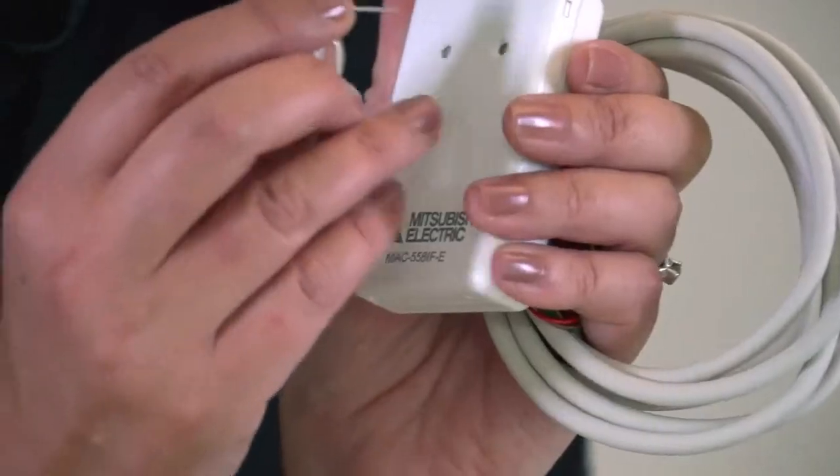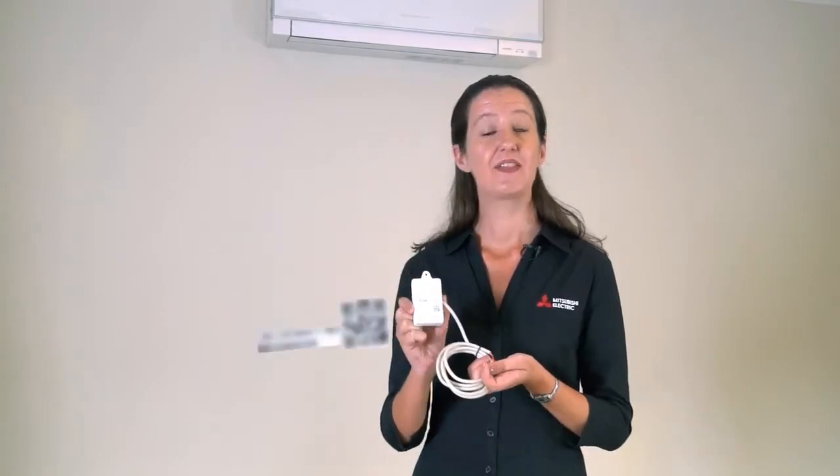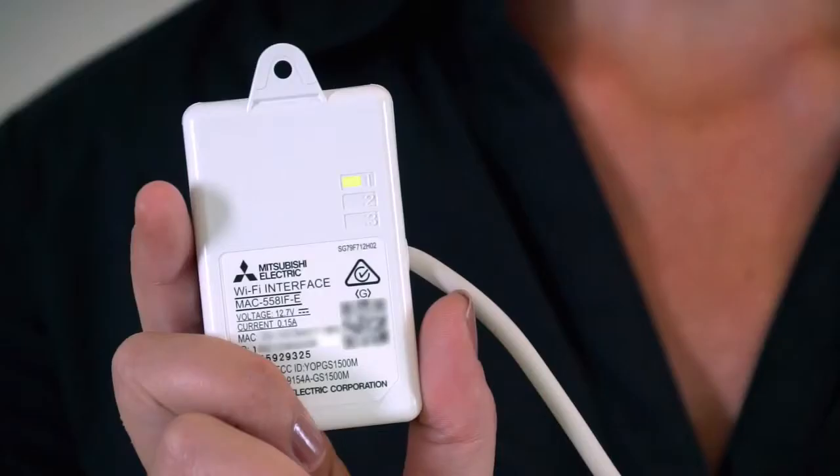To begin, above your Mitsubishi Electric heat pump you will find your Wi-Fi adapter. Use a small object such as a paper clip to push down and hold the WPS button for two seconds. On the other side of the adapter, you will see three numbered LED lights. After a short period of time, the top light LED 1 will start to flash, indicating that the adapter is trying to communicate with your router. You will know the adapter has started communicating with your router when the top light stops flashing and remains solid for around five seconds.